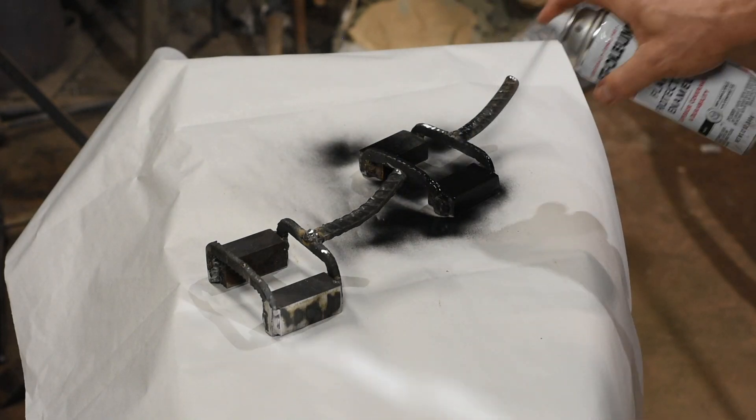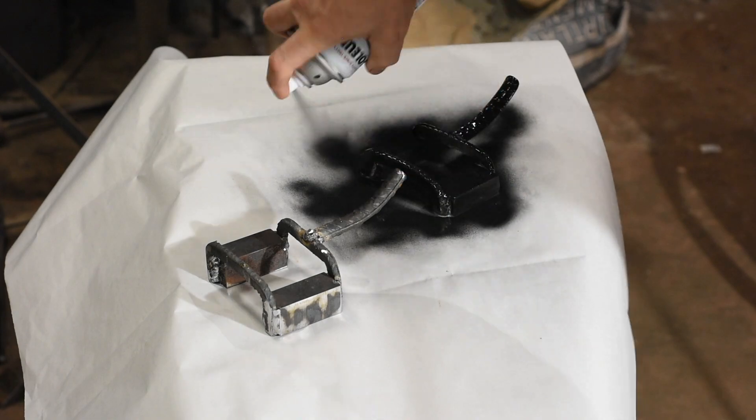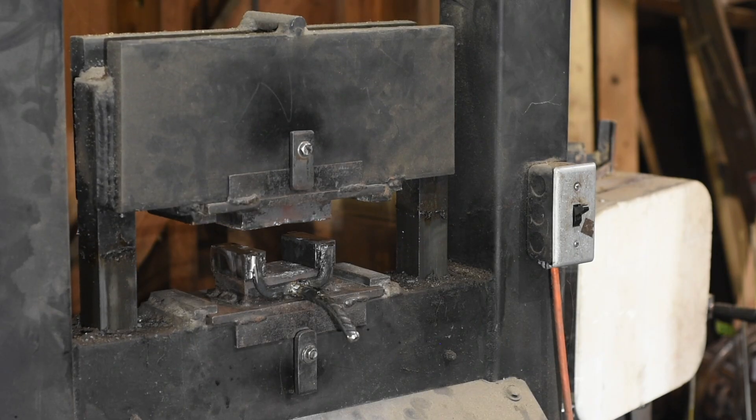Since I'm doing this for a video, I'll hit it with a little spray paint so it looks all full of tactical awesomeness. And there it is, ready to square up some Damascus.